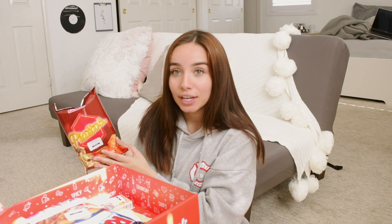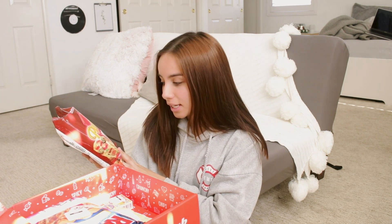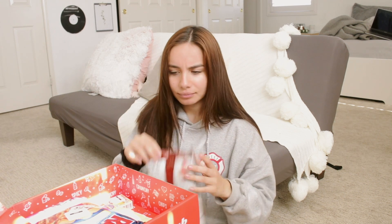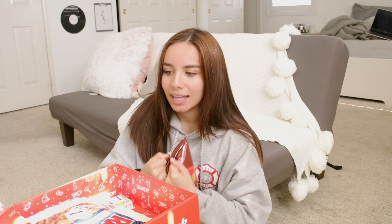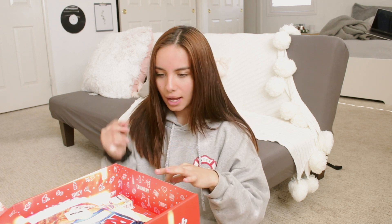First thing we have here is the Jack and Jill Piatos Nacho Pizza Chips. It says tangy tomato and nacho cheese chips with pizza flavor, and this is from the Philippines. One thing I love about doing these videos is I only taste a little bit and then I can share with my friends and family. These smell like pizza goldfish — have you guys had those before? Here we go — this is what the chip looks like. It smells like pizza goldfish, and I'm here for that.